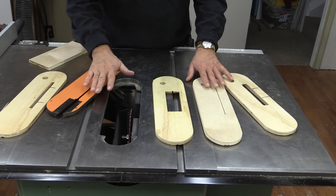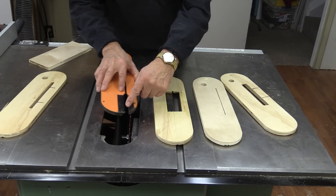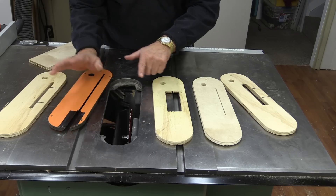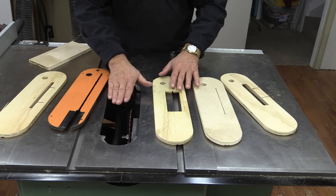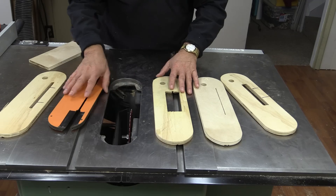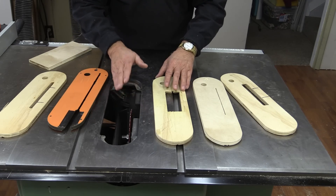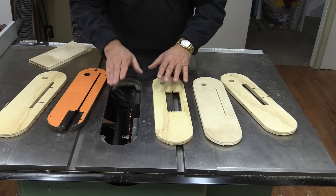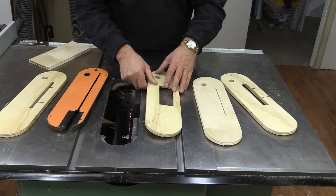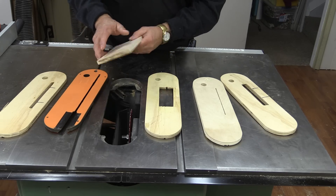Here we are at my table saw, and this of course is the throat plate that came with the saw. It includes a slot for the blade guard, which we'll talk about later. The reason it's so important to put a throat plate in here no matter what we're doing is because it's a safety hazard if we don't. If you're cutting a dado, if you've got a dado set and you don't have a throat plate, you need to stop and make one.